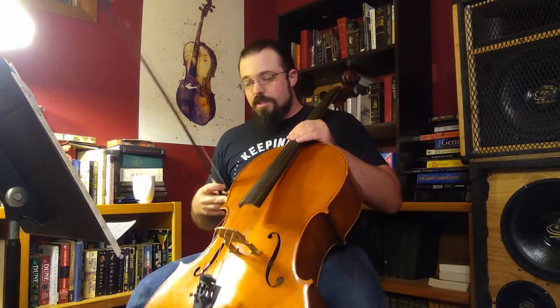Today we're going to be working on Go Tell Aunt Rhody. We are still in the key of D. So let's go ahead and warm up with a couple of scales.